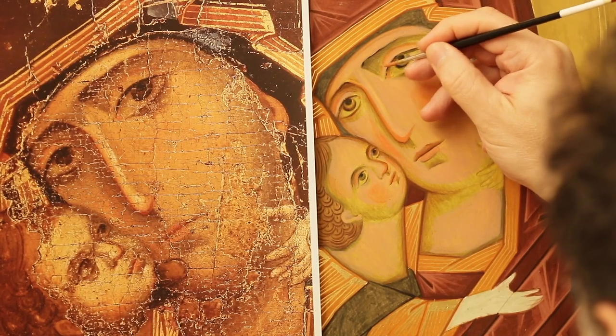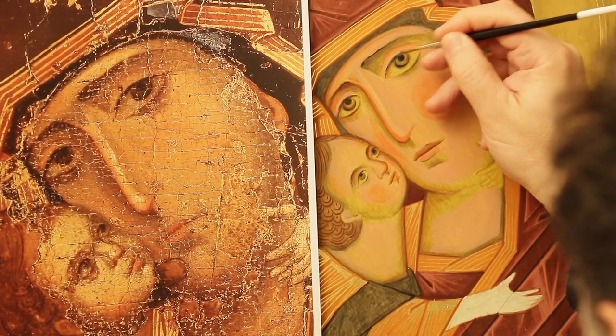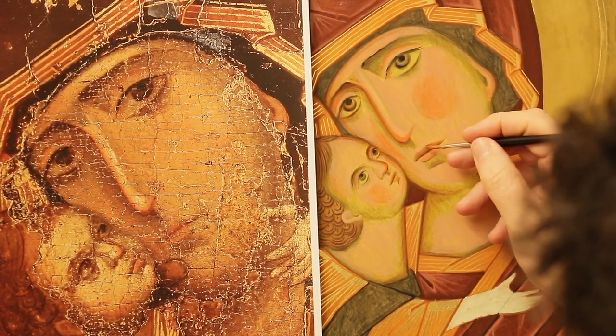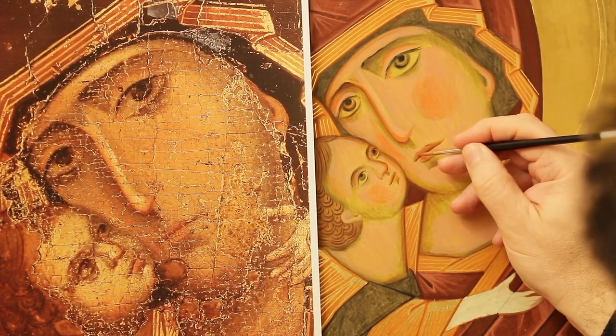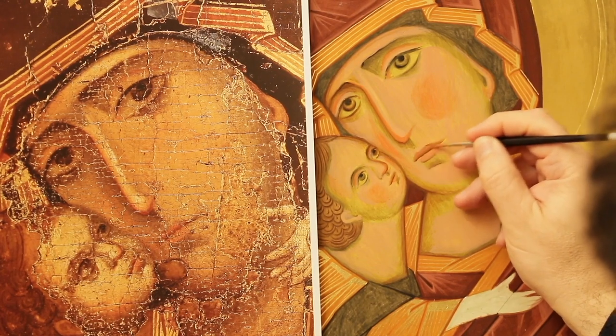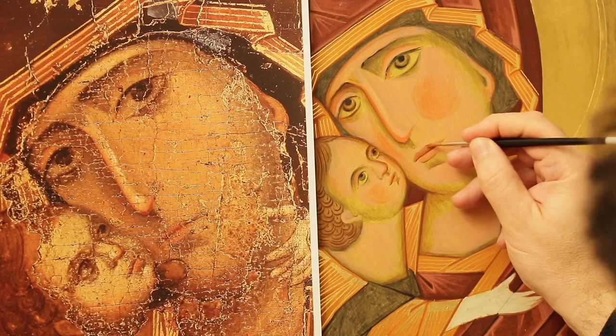I increase the intensity of the color in the cheek with a second, even more delicate step. The redness, by definition, must never impose itself. It should rather integrate in the general harmony of the face.